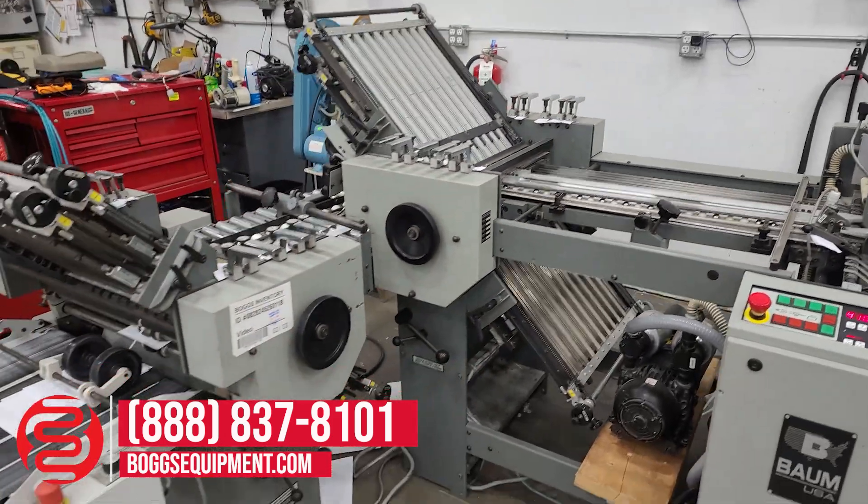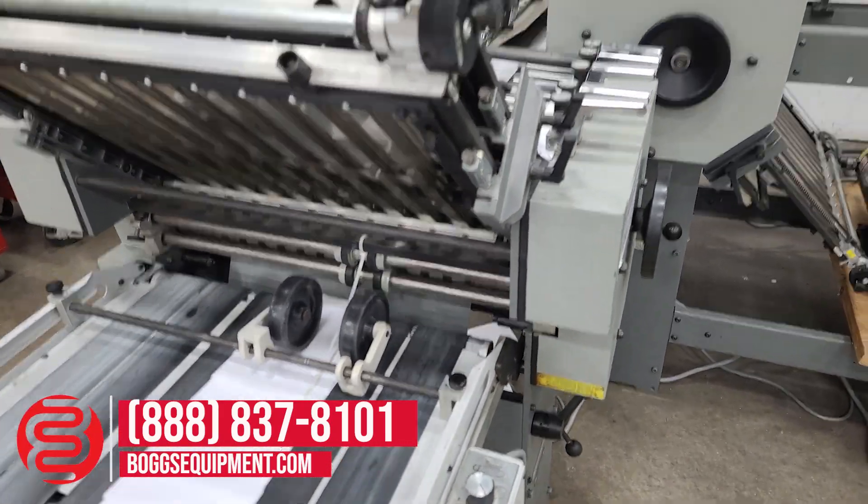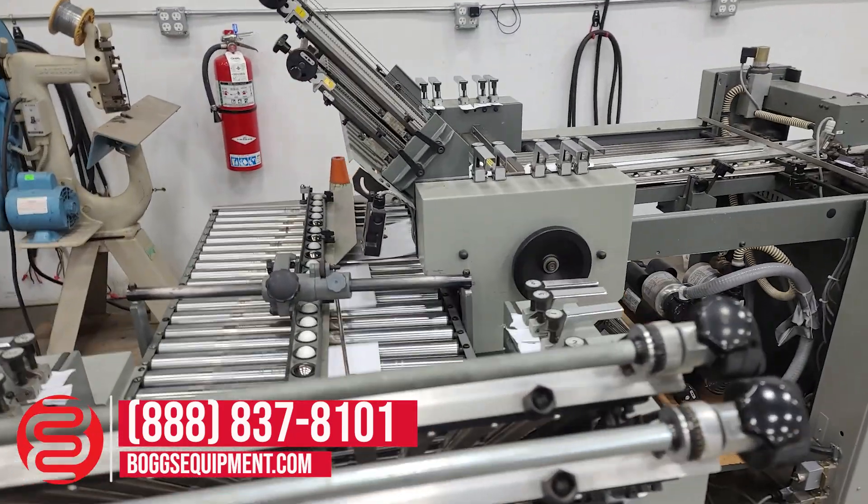All the details and specifications can be found on our website www.boggequipment.com. For any questions or inquiries, you can contact our sales department.